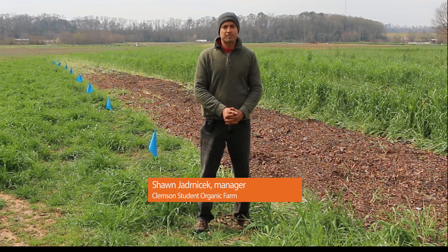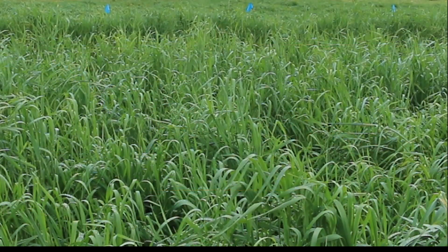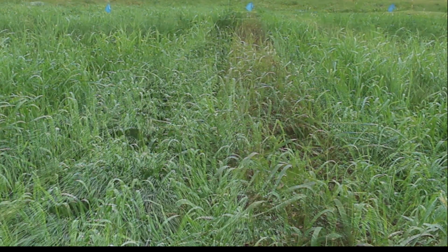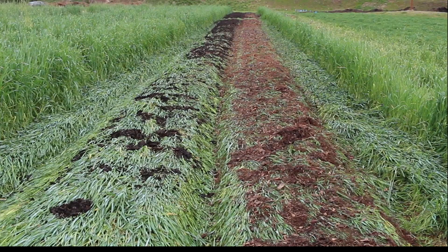Hi folks, my name is Sean Janacek. I manage the Student Organic Farm for Clemson University and we are doing research on organic no-till techniques that use a ryegrass cover crop through the wintertime and then we terminate that ryegrass cover crop and keep it in place as a thick mulch to suppress weeds, conserve moisture, and prevent soil erosion.